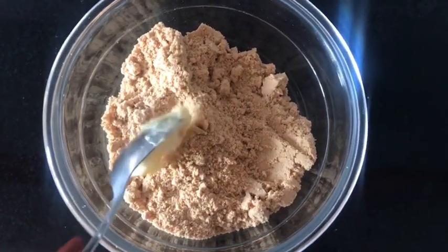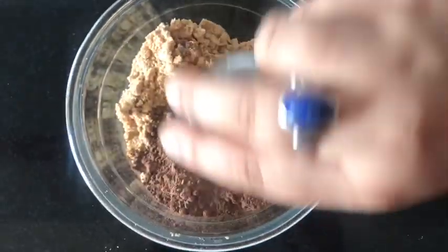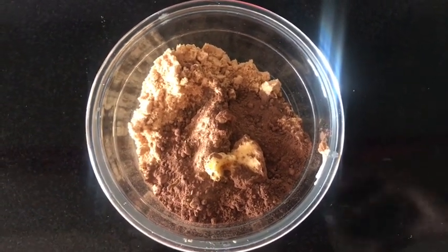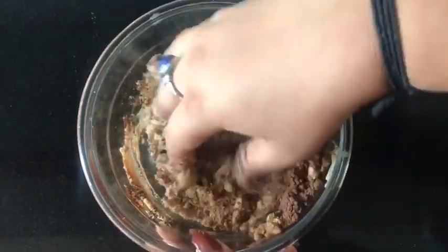Now take around one teaspoon of butter and add it to the dough, then around two tablespoons of cocoa powder, and then add around half a cup of Hershey's syrup — you can use any other chocolate syrup of your choice. Mix all the ingredients well and make a dough out of it.